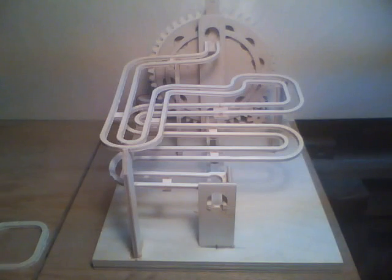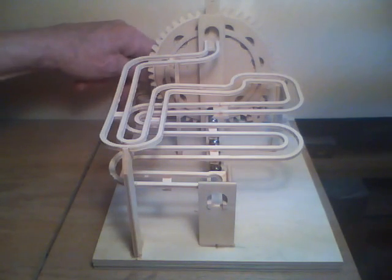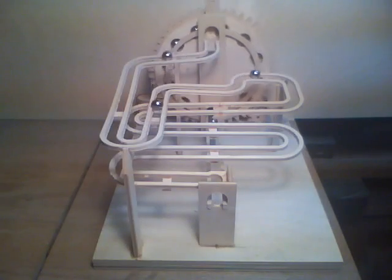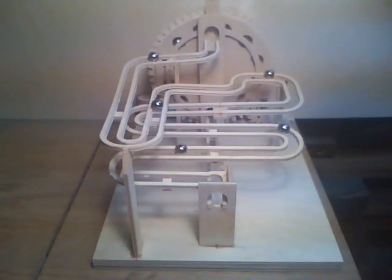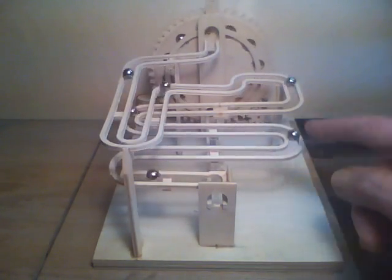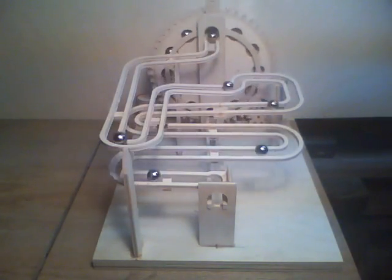Basically it's coming along, and now we'll give it a test. I've got the ball bearings loaded in — switching it on. And here they come! It's still a little bouncy here, I have to add a couple more supports. But that's not bad.